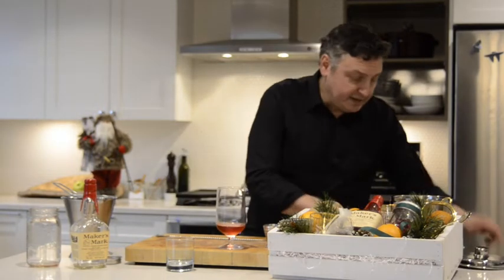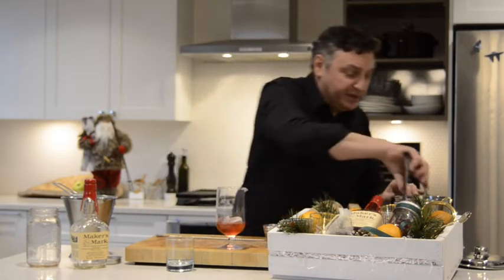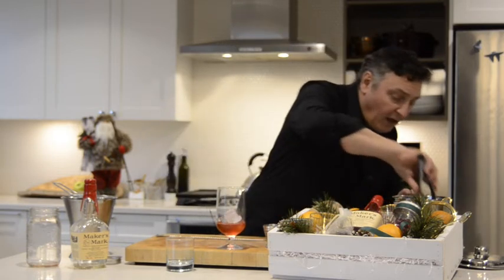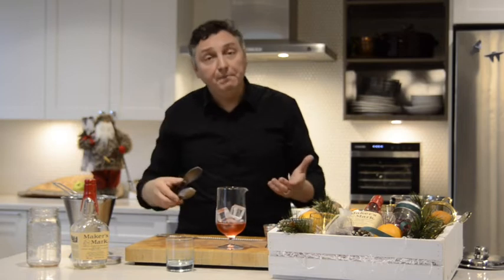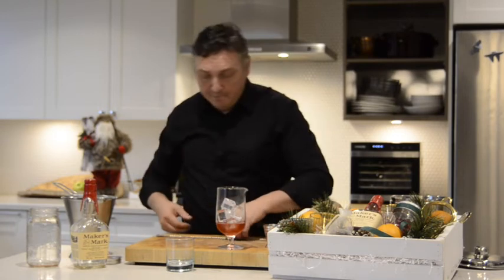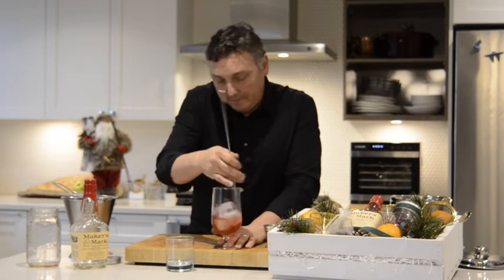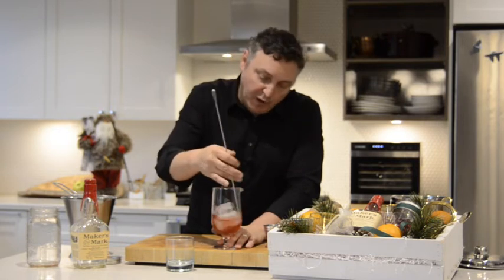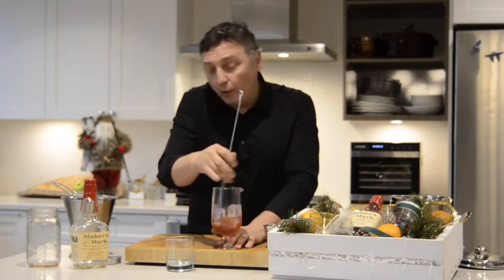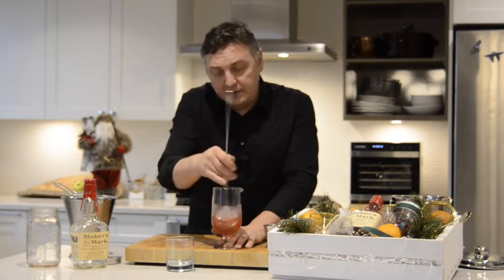Let's get some ice into this glass and give it a stir. You could easily write out some instructions as you give this gift to a loved one, or you could direct them to this YouTube channel, or pick up the magazine — it's a free copy in all of the BC Liquor Stores. We want to stir it enough to both chill it and appropriately dilute it. Even though we'll be pouring it over new ice in the old-fashioned glass, we still want to make sure that it's properly diluted.